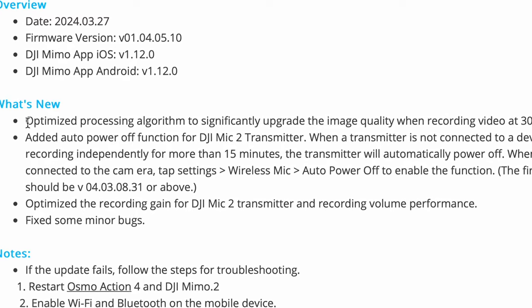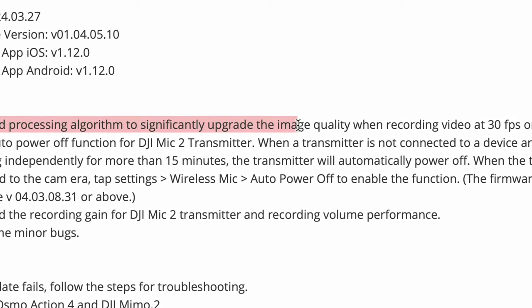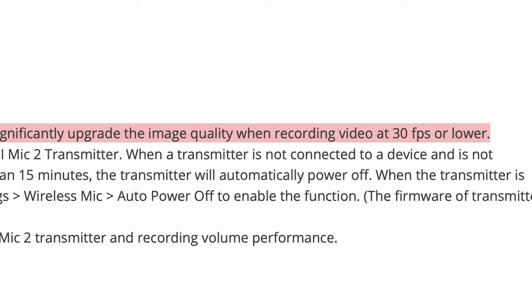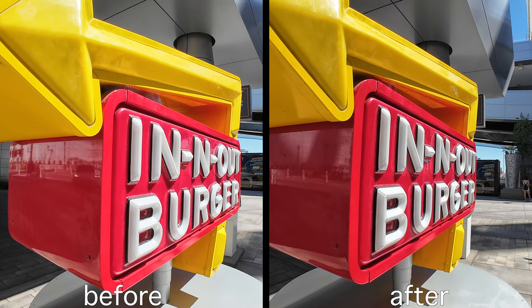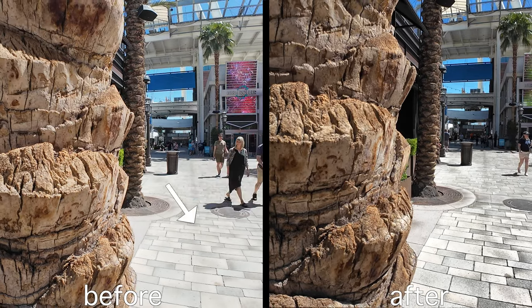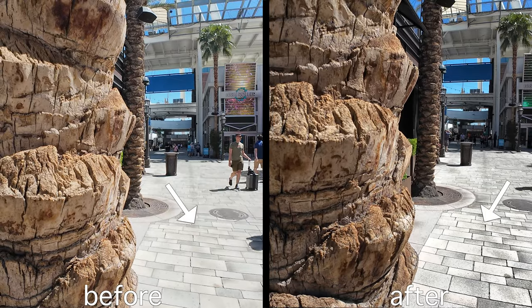Here's the update: they've optimized the processing algorithm to significantly upgrade the image quality when recording at 30 frames per second or lower — so 30, 25, and 24fps. Here's a side-by-side of before and after, and you can see they've actually made a difference in image quality — it's a little bit more sharp.